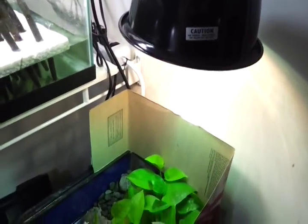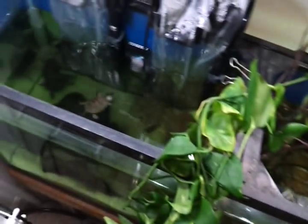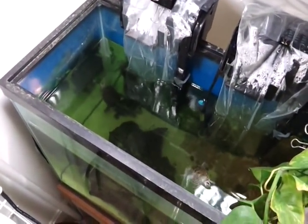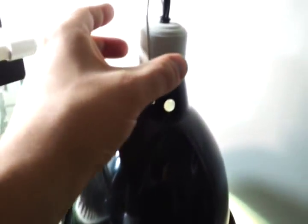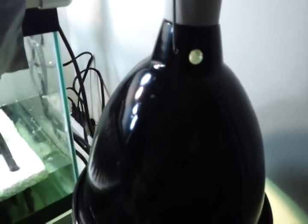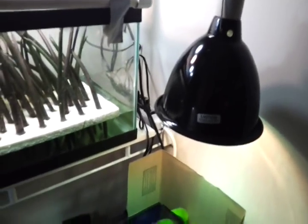I recently installed it here for my 55 gallon hatchling tank and this morning it went out. It was only in use for about a month and I think what happened was this piece here got loose — this piece of metal might have touched the side of it as it was turning on and it just shorted out, which sucks.